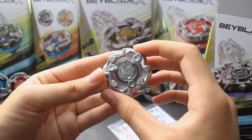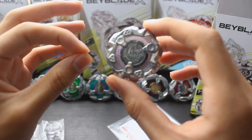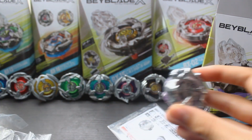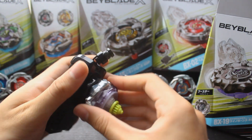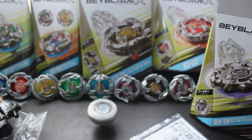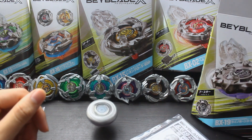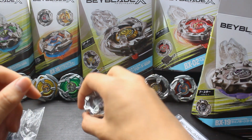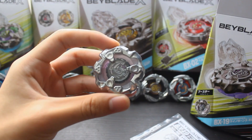Now with Rhino Horn unboxed, we are going to put it to the test with a quick battle, but first let's get a test spin on the desk real quick. As you can see there, quite small. Being a defense type, it's not going to move around a lot, although it actually does move less than Needle. We'll just have to see for sure when we get it in the stadium.